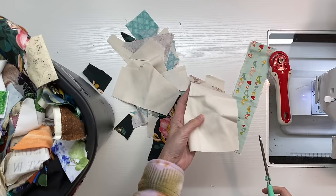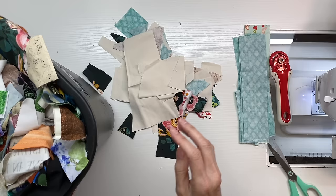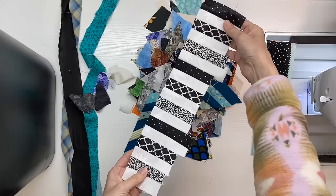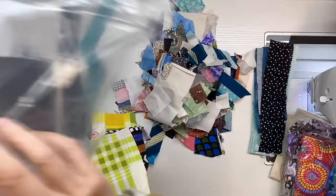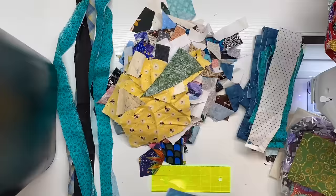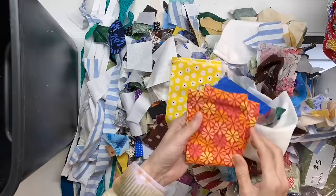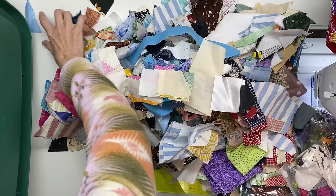I did have a few things in my scrap bin that didn't belong there. There were some two-and-a-half-inch strips that were already pre-cut, so I separated those out and put them in their proper place. You can also see in the lower right some plastic bags marked five dollars that I picked up at a garage sale — those are not part of today's project.